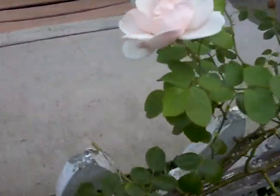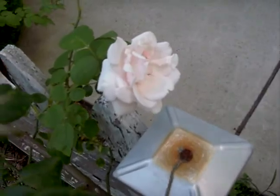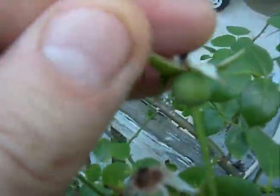It's mid to late July now, and I'm getting my second bloom of roses. I'm going to leave these on, but we can see we have some hips here — some rose hips are forming, and that will be seeds eventually.